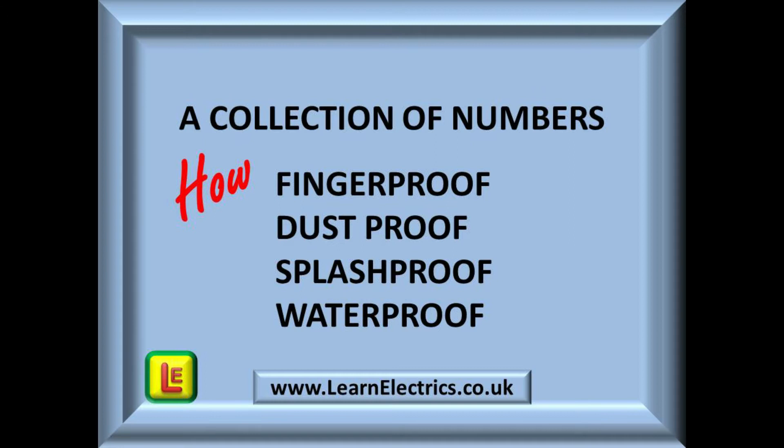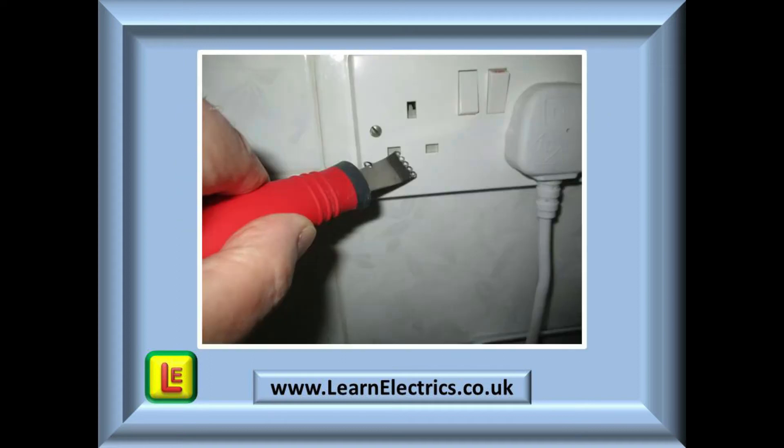In other words, they tell us how finger-proof or dust-proof something is, or whether an appliance is fully waterproof or merely splash-proof. In the photograph here, we have shown a domestic three-pin socket such as you would find in the kitchen or lounge of almost every house in the UK.